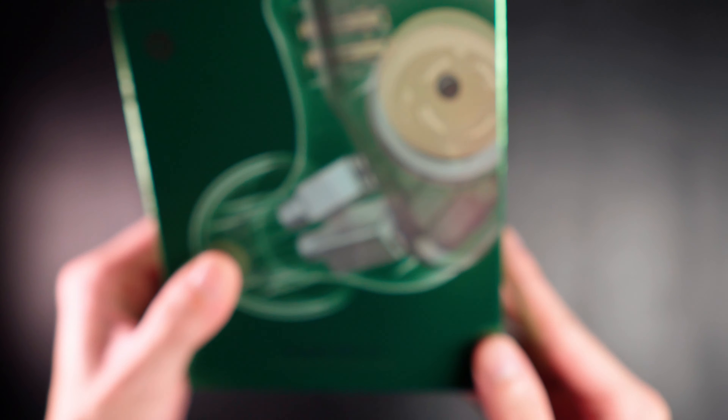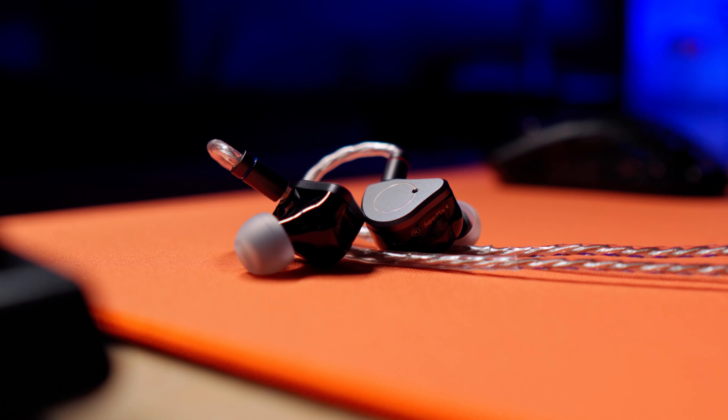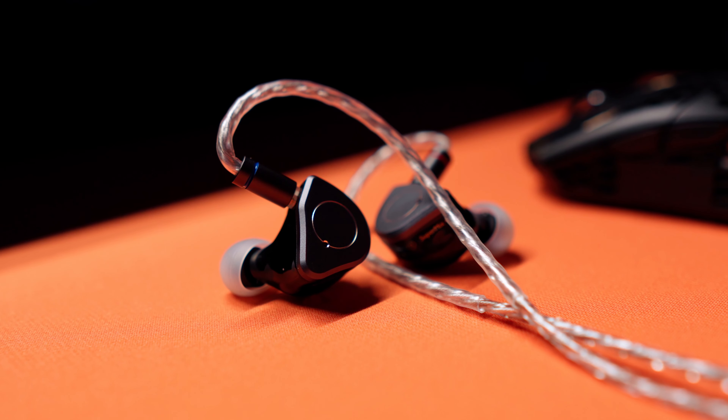What's up, people? It's Wasabi and I'm back with another review. Simgott sent me these IEMs. Thank you, Simgott. But as always with my content, these are my thoughts, personal opinions, and experiences with the product.